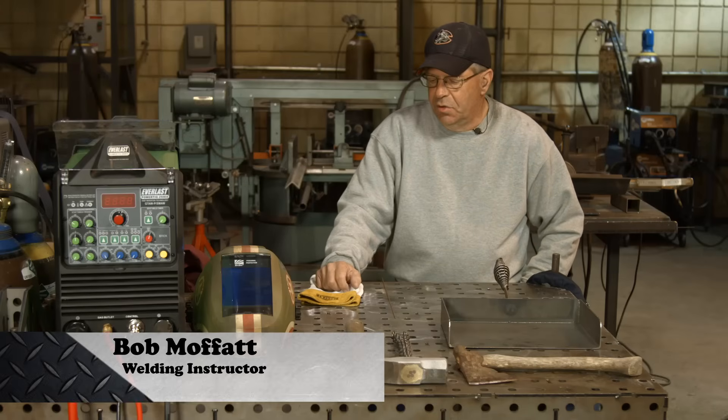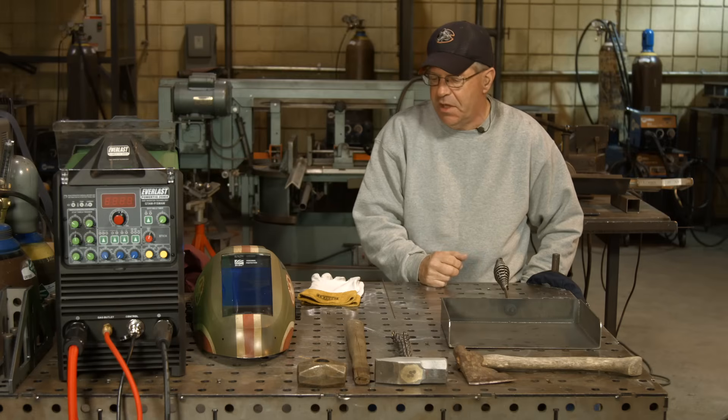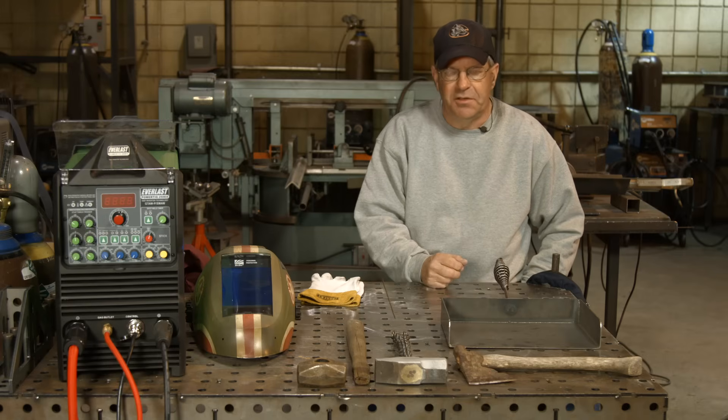Welcome to Weld.com. I need to do some tool repair today. I've noticed a couple of things that we had fabricated in the past that had sharp edges and broke, and I'm just gonna do a little maintenance here.